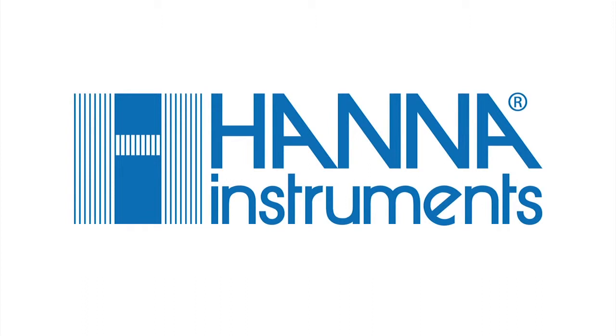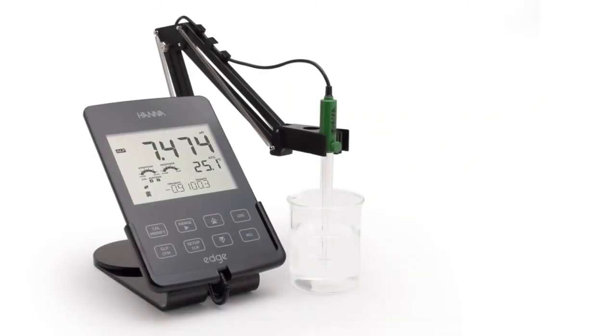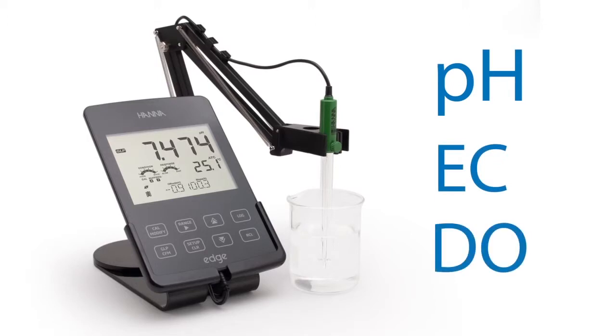HANA Instruments is proud to introduce the world's most innovative pH meter, EDGE. EDGE measures pH, conductivity, and dissolved oxygen through its unique digital electrodes.